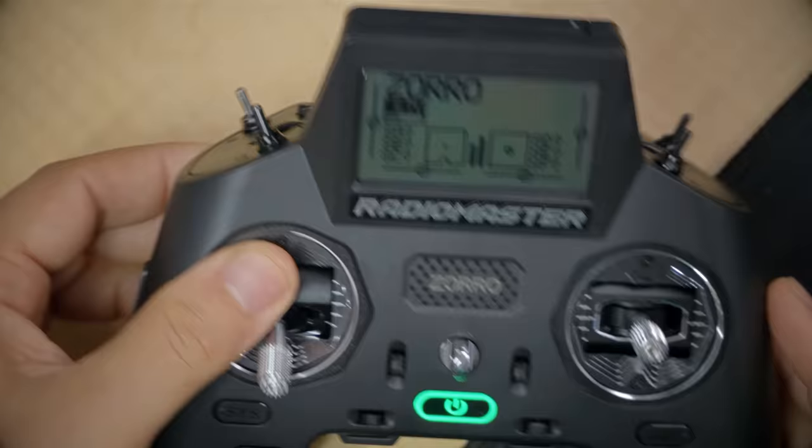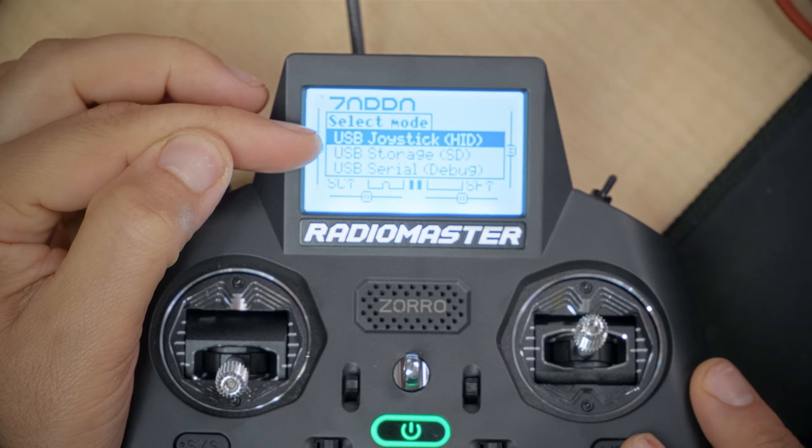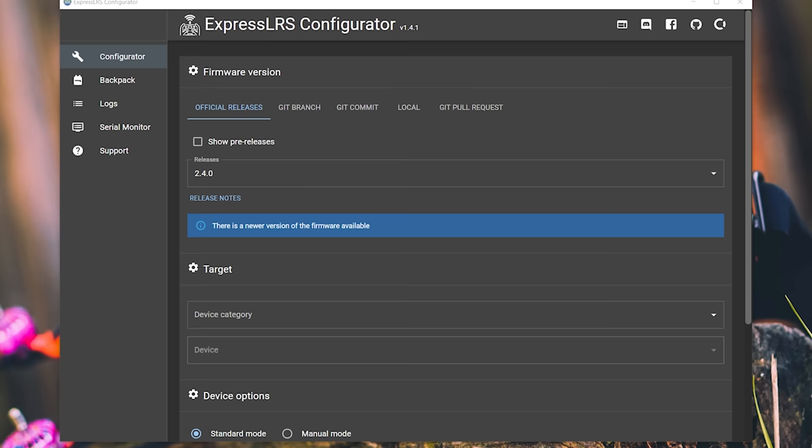Once the radio is powered up, we'll plug in USB on the top of the radio. When you plug in USB, you'll be presented with a prompt — use the jog wheel to choose USB Serial Debug. Next, in ExpressLRS Configurator, we're going to choose the latest release. For device category, we're going to type RadioMaster and choose RadioMaster 2.4 GHz.